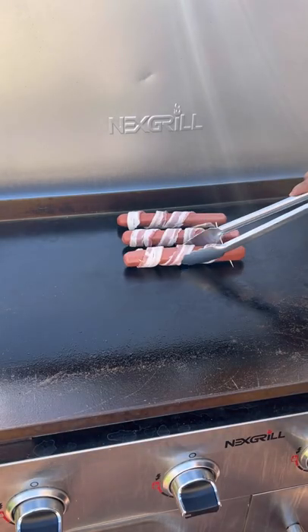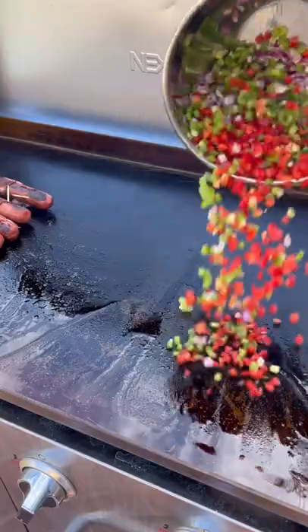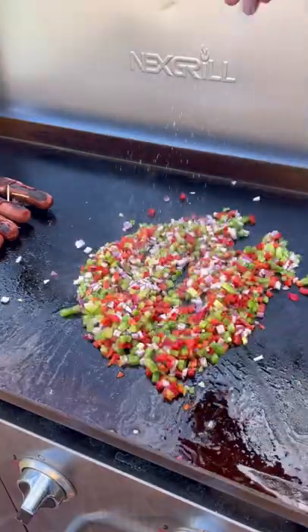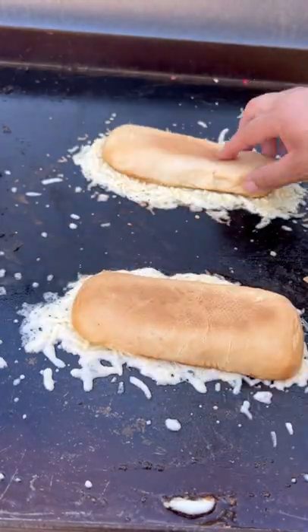Let's make some fully loaded hot dogs on the 36-inch griddle. Quarter pound hot dogs wrapped in bacon, veggies — I'm going to post the recipe in the description box. Sauté those up, toast those buns, and load them up with some cheese.